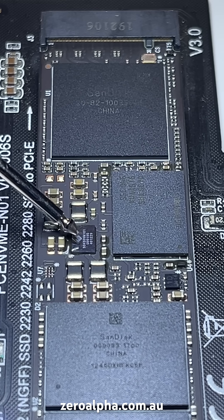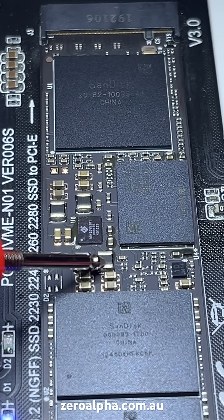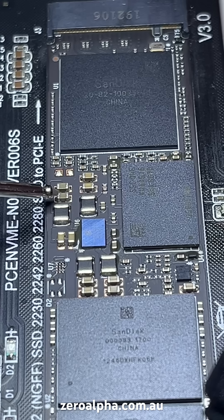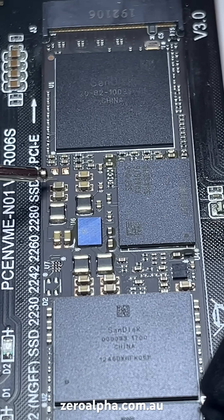It's a 90430VM101. You need to see that there's 1.2V here, 2.5V here, and 0.8V on these two. These two outputs here will test short to ground when it is powered off — that is normal.